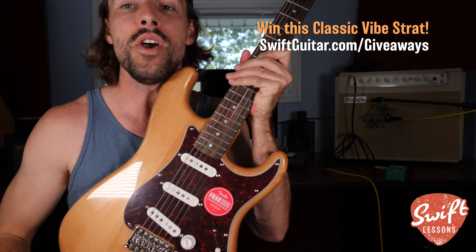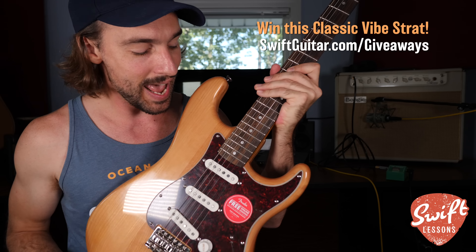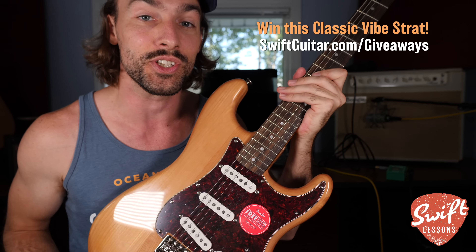So in today's lesson, I'm going to share with you a very cool classic turnaround that you can actually use in every single key.